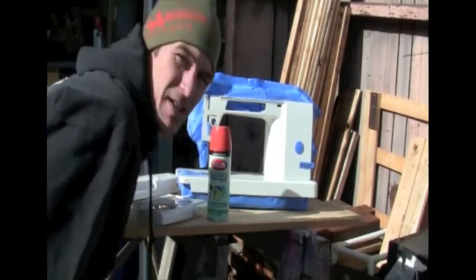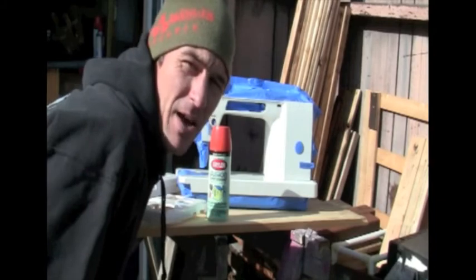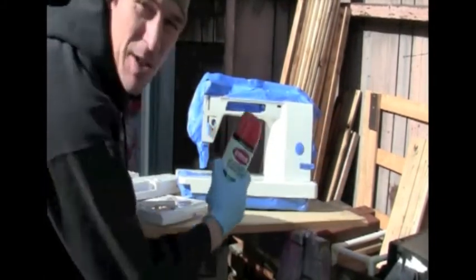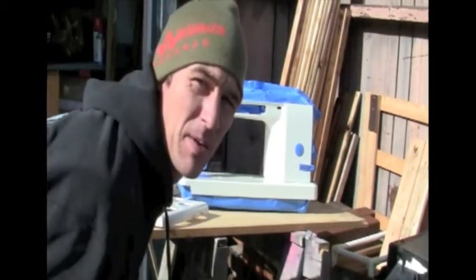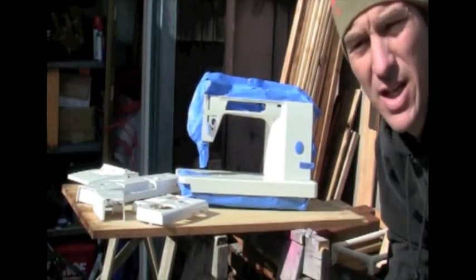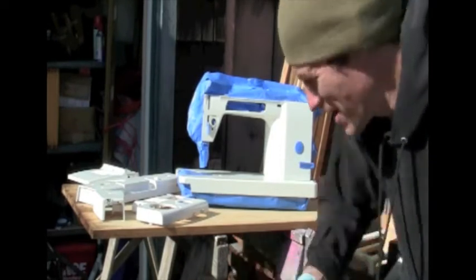All right, we're back outside — the machine's all taped off and it's another day, a beautiful sunny day, so we're ready to go ahead and paint this thing. I've got my gloves on, there's my rattle can of orange, and we're going to take some nice light strokes on this bad boy. I've got it outside with nice ventilation and no wind, so the paint job should go pretty good.